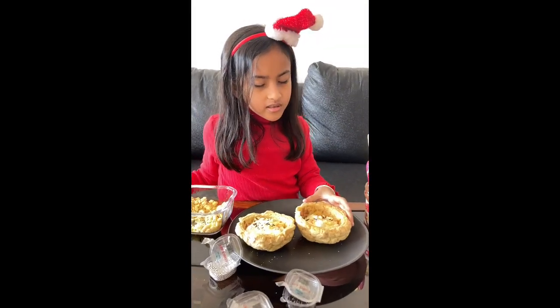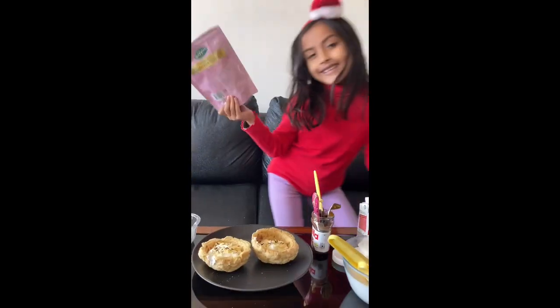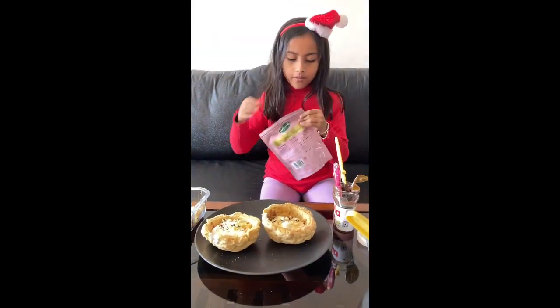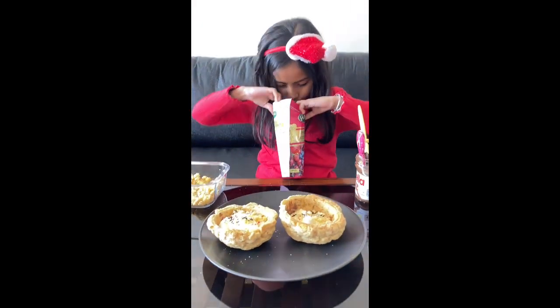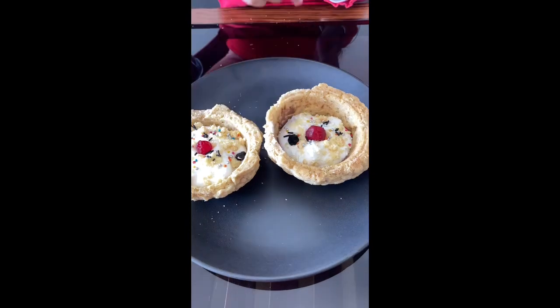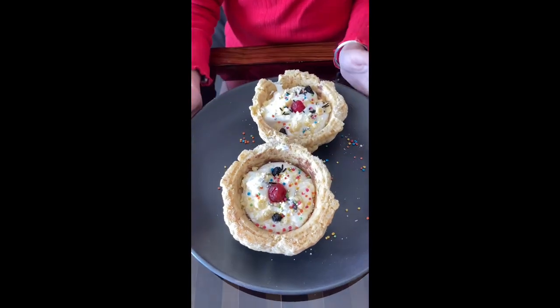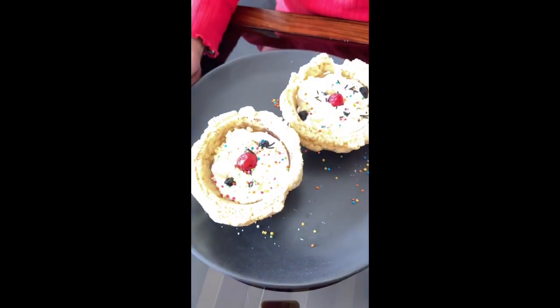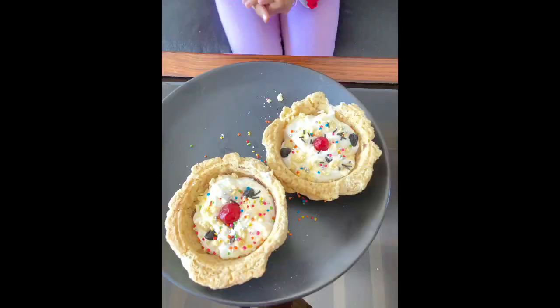Wait a minute — and it's finished! Wait, I think I forgot something. Nuts and berries! I will grab some berries and stick them on like that. Aren't they gorgeous?